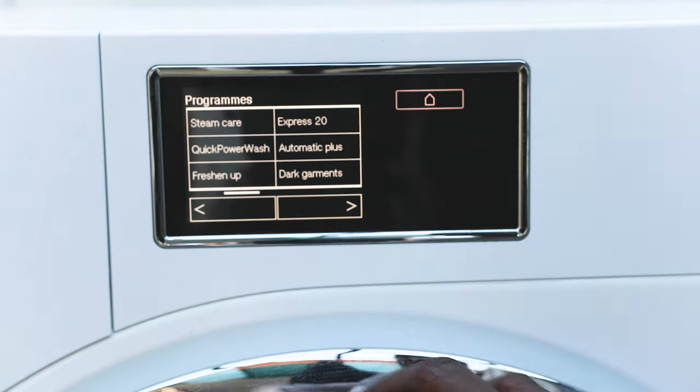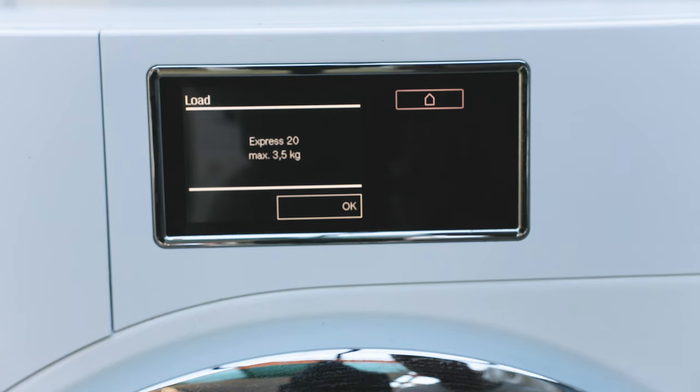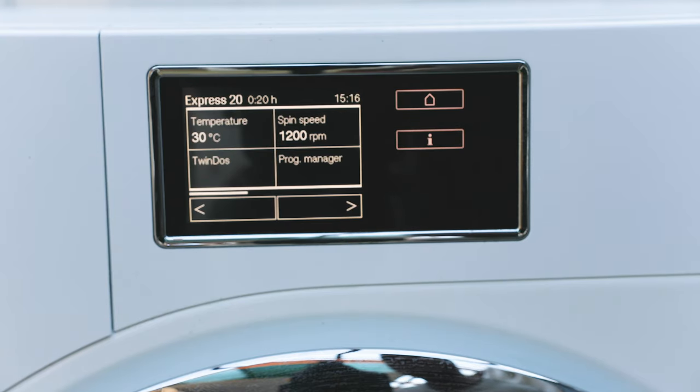We'll select the Express 20 quick wash. When you go into these cycles it shows you how much you can wash — the maximum is 3.5 kg for this cycle, though just as a guide. The machine has a maximum wash capacity of 9 kilos. I'll show you how to properly load a front-load washing machine without trying to guess whether something is 3.5 or 9 kg.